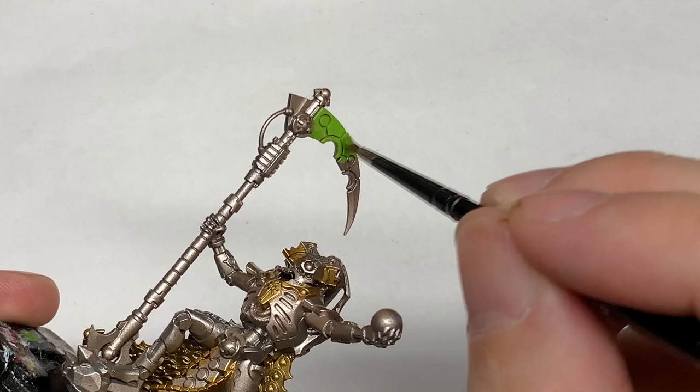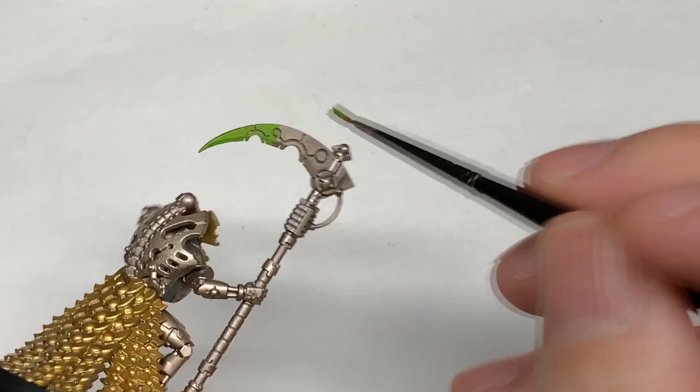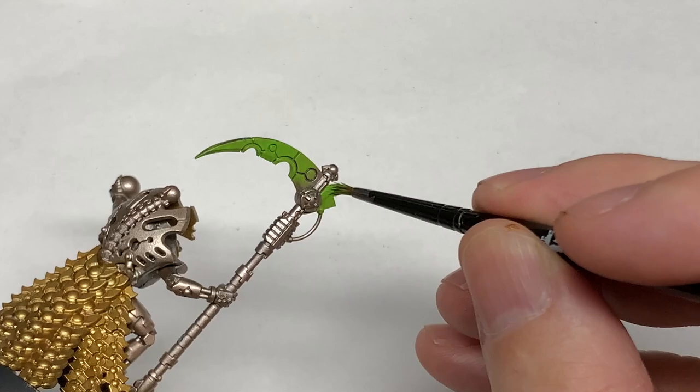Next, a little bit of Citadel Moot Green. I'm going to use this to paint the blade on his side and also the two blades at the bottom of it too. This will give us a nice base for that dark green to white blade edging effect.